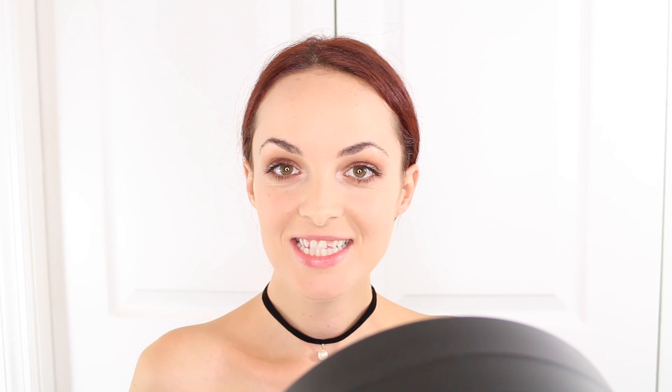For mascara, I'm going in with this Revlon Volume Plus Length Magnified Mascara. I've never used this and this is my first time actually opening it. So I'm going to apply some mascara to my top lashes and, of course, the bottom lashes as well. I really like the wand. For lashes, I'm going to use the Ardell Demi Wispies and I'm probably going to go ahead and do it off camera because I need to be really close to the mirror, so I'll be right back.